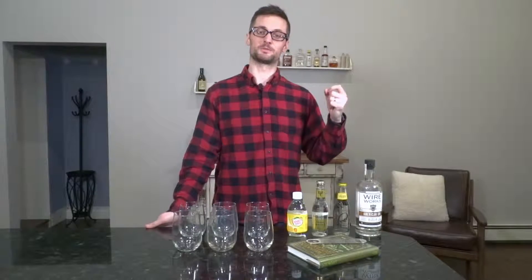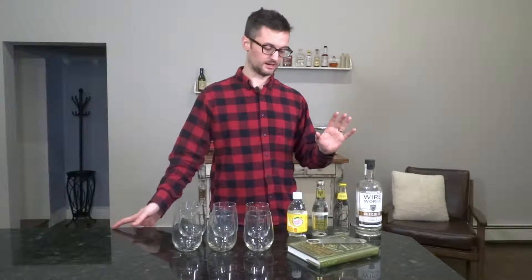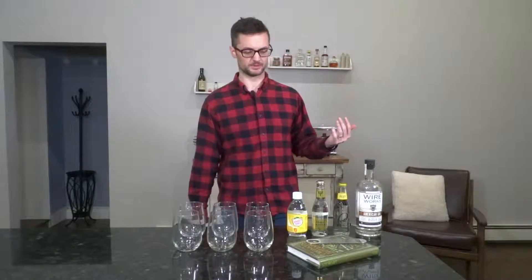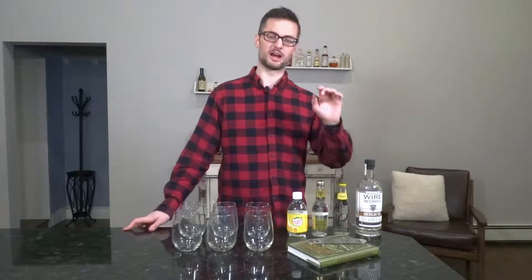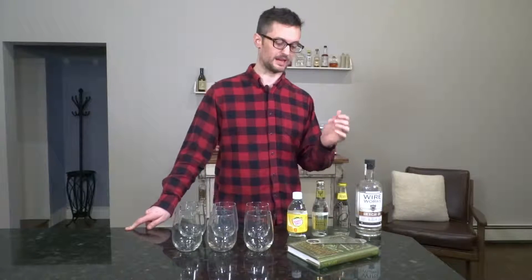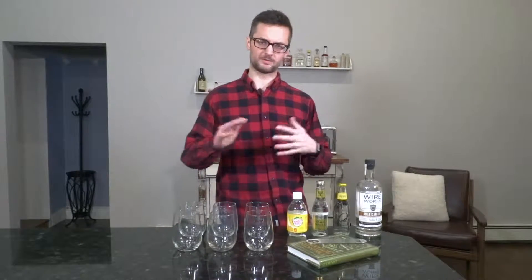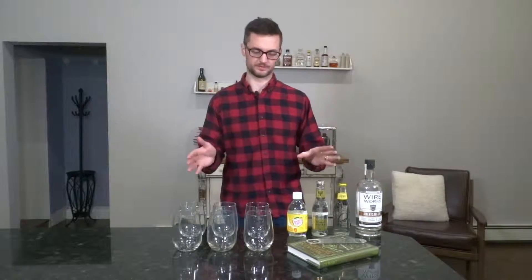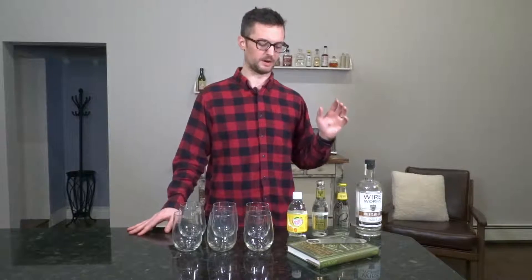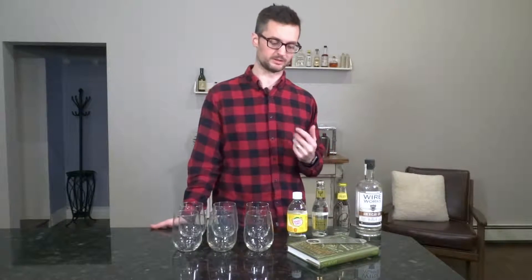I stress the word flavor because without even tasting it, it's important to note that there are more natural ingredients in these craft tonics typically. Something like Q Tonic or Fever Tree — they use all natural sweeteners like agave and cane sugar and they don't use any preservatives. So right off the bat we have a major difference there. But I'm less concerned about the ingredients and really concerned about the flavor that the tonic actually imparts on these drinks.